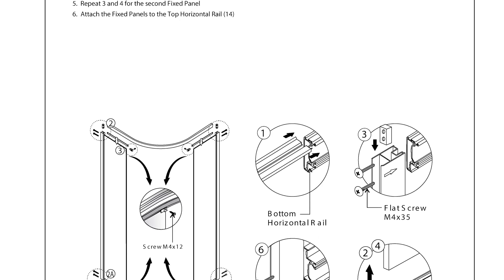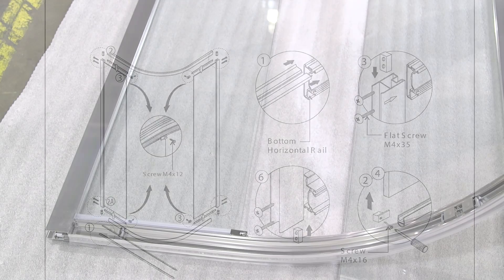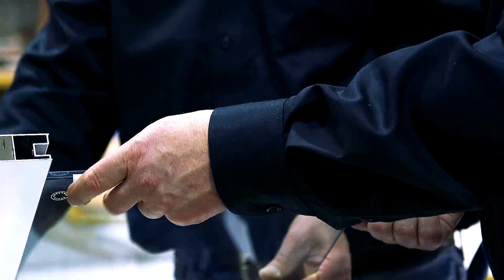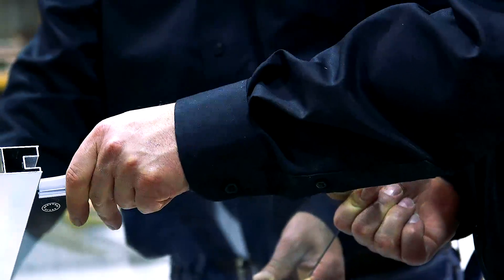Two people are required for section 2, assembling the frame. For the next few steps, it may be easier to lay the bottom and top rails and fixed doors on a protected floor. Be sure to clear enough floor space to work. First, trim the gaskets and insert them onto the bottom horizontal rail.